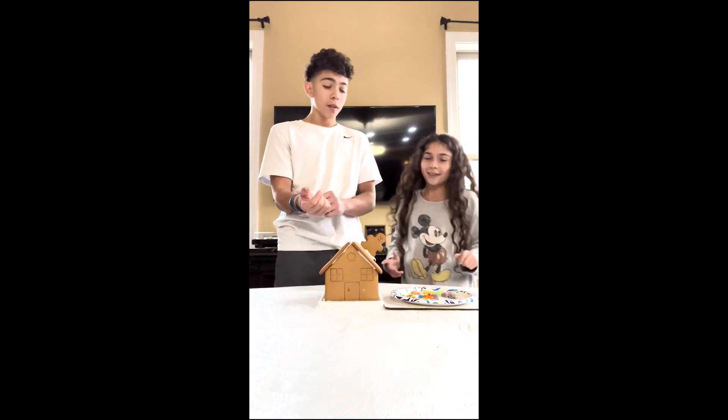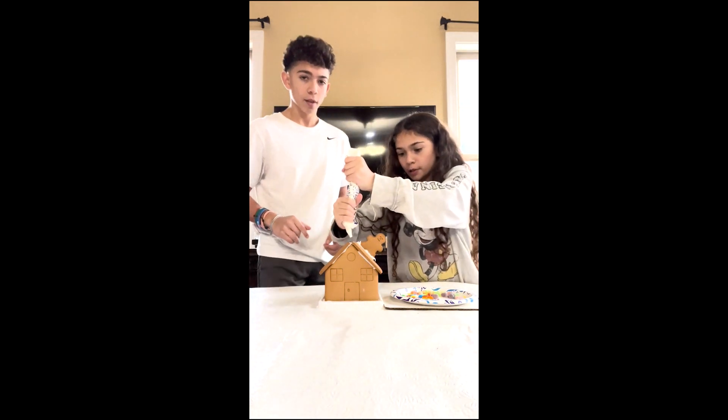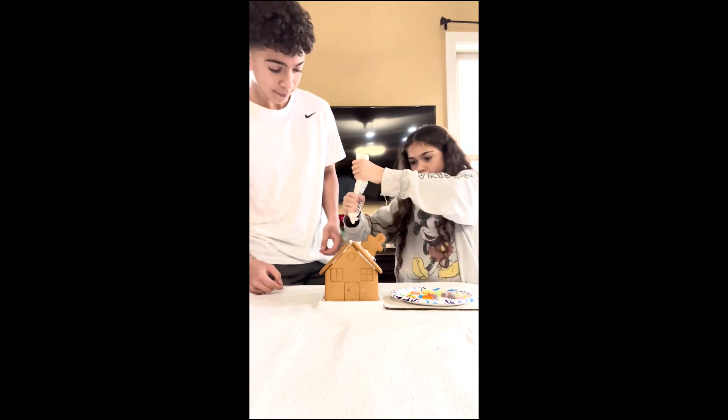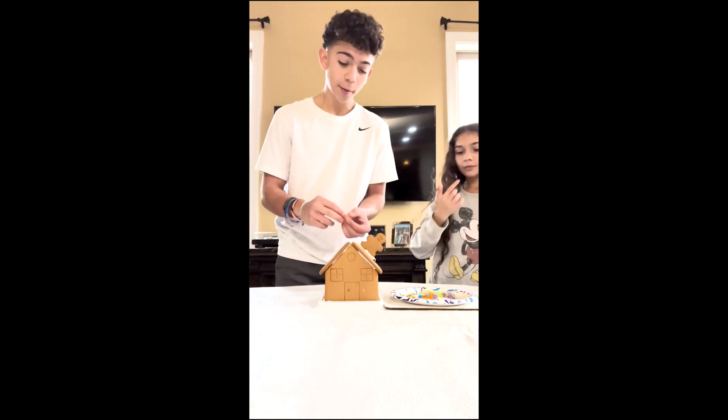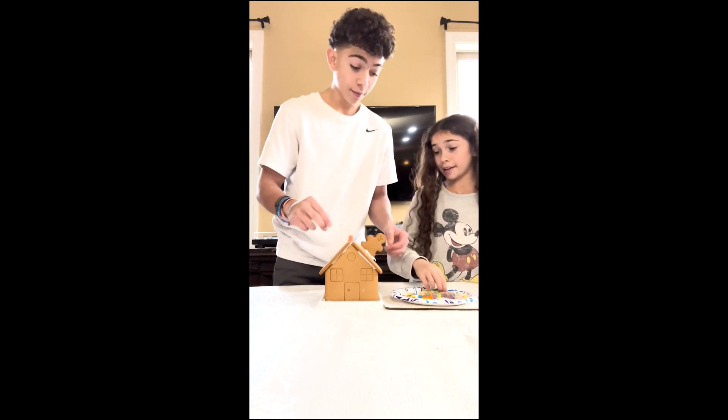Hi guys, today we're going to decorate a gingerbread house! So what do you want to put on top? Let's put the gumdrops on top. Yeah, all right, let's go — wait, it's too late now.